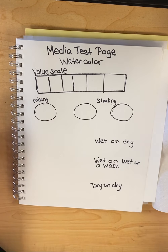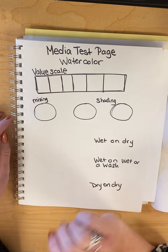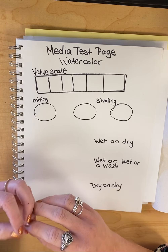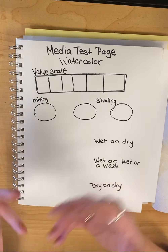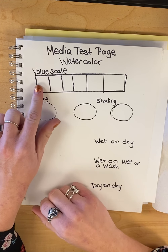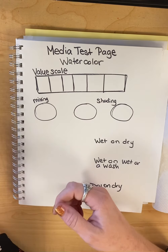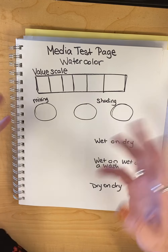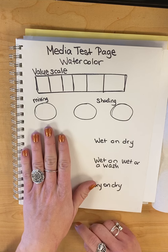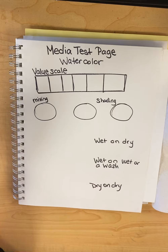Anytime you do a media test in your sketchbook — whether it's because you're working with a material you've not worked with before, or a specific technique or some different colors — I always work with a value scale that's going to give you your range of colors, as well as introduce you to some techniques that will work best. Then I use basic shapes. Circles are an easy go-to, but you could use cones, boxes, or cylinders to do some mixing and shading practice.